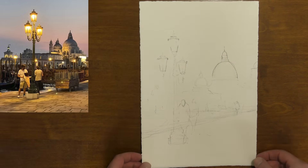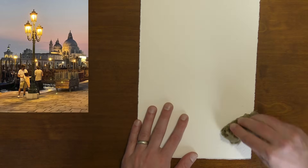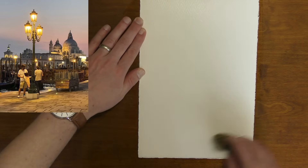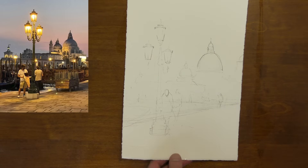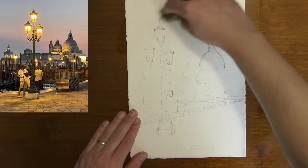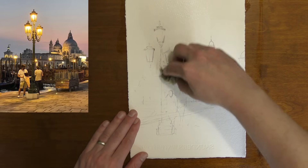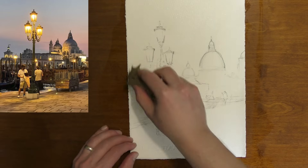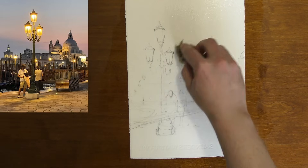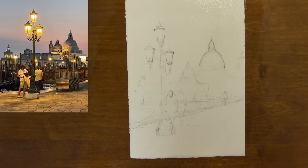I've got my scene laid out and I'm going to go ahead and wet down the back of my painting. I'm taking a sponge and just getting my paper evenly damp. Now I'm going to do the same thing on the front of my painting. When I get to these lamps I'm going to try to leave a little sliver of dry paper on each of those bright spots on the lamp. If we can leave just a touch of the white paper, that will help us show where the main light source is in this scene.